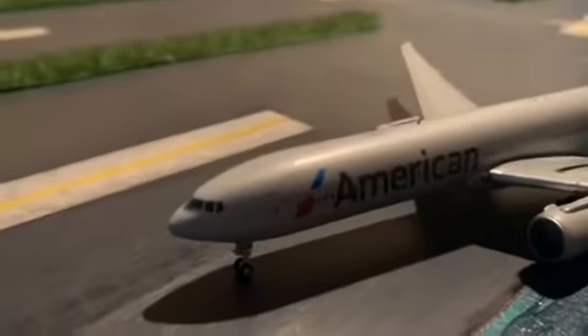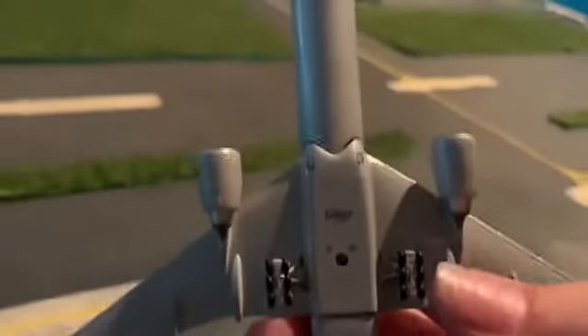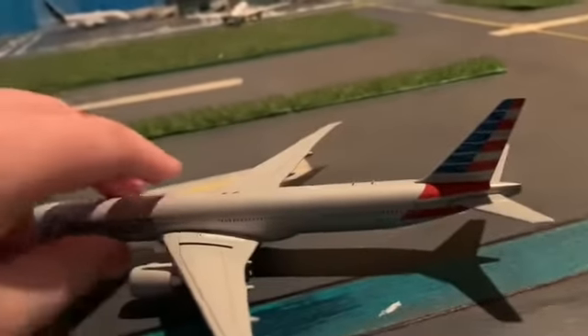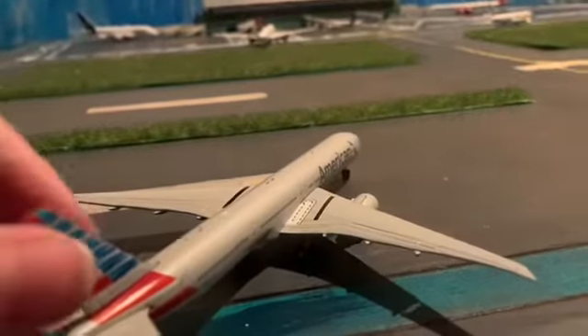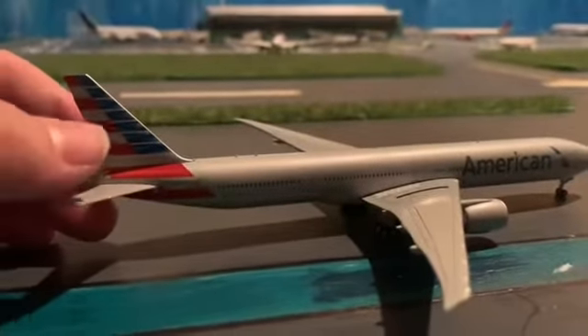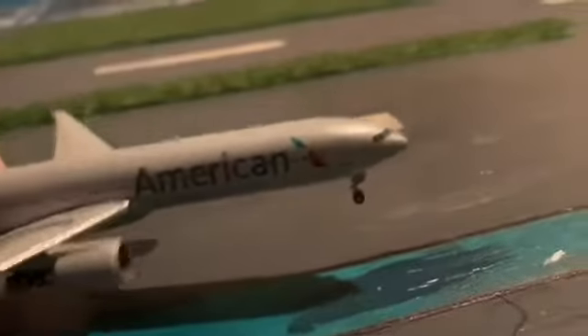This is the aircraft right here — American Airlines livery. The cockpit is wow, everything's so good. The wheels right there — this is just a really nice airplane. We'll be back with more unboxings, and we'll see you guys in the next video.